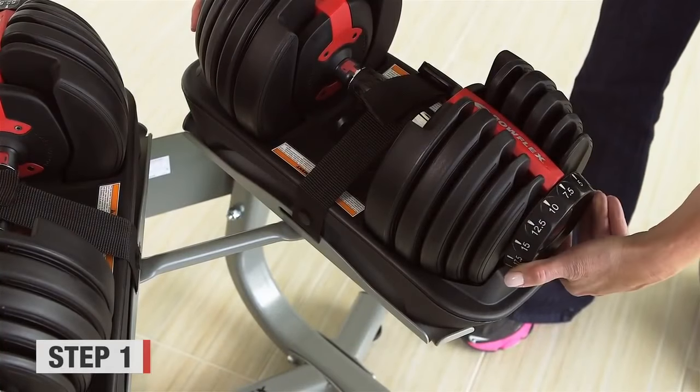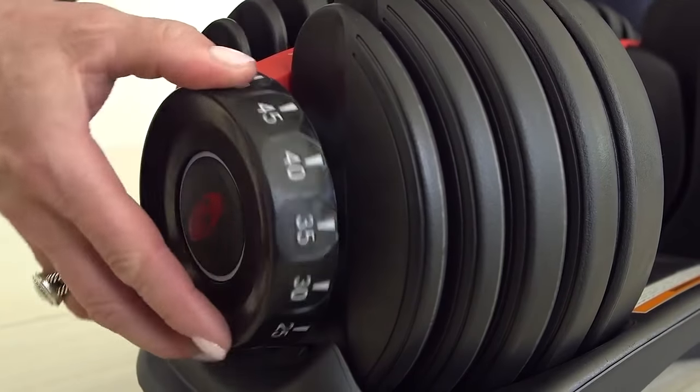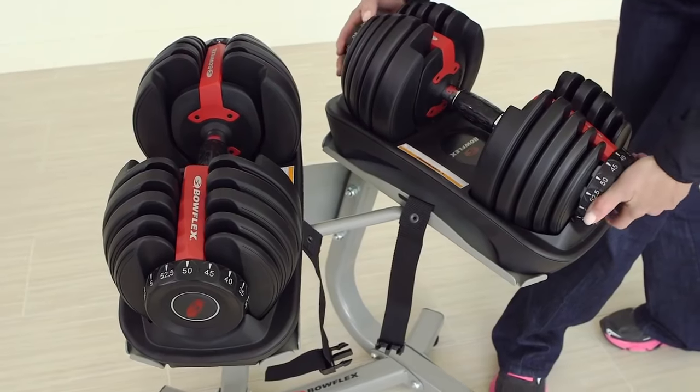To see if you have a working dumbbell, turn both dials at each end to confirm that they are rotating properly. If you are able to turn both dials, then you have a working dumbbell. You're good to go.